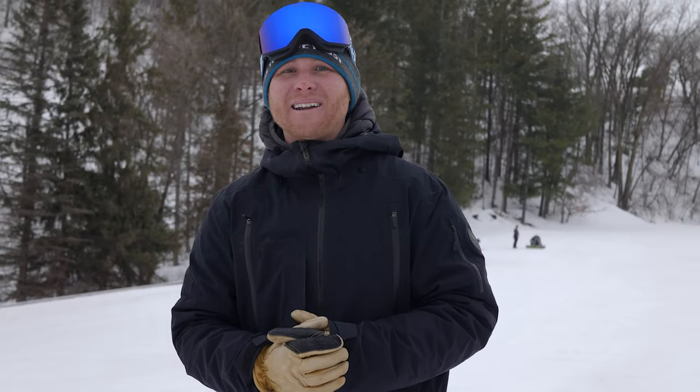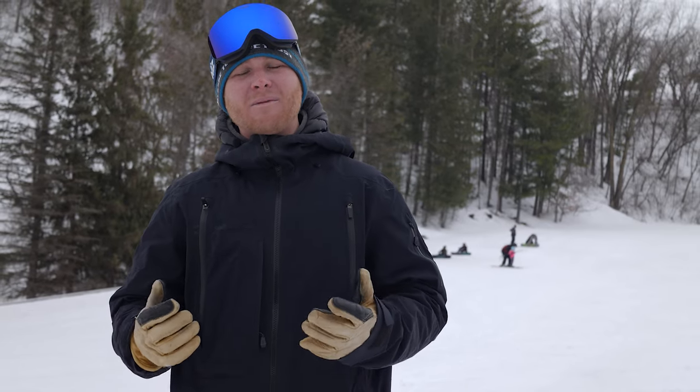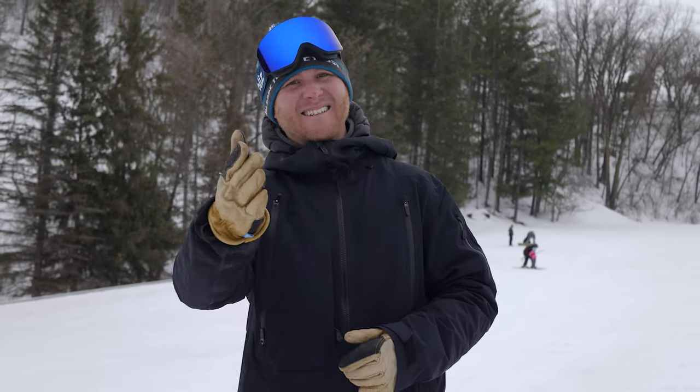But there you have it — you are now ready to take your first rides up the carpet. I hope all of you have a great week, pray for snow, and I'll see you out there.